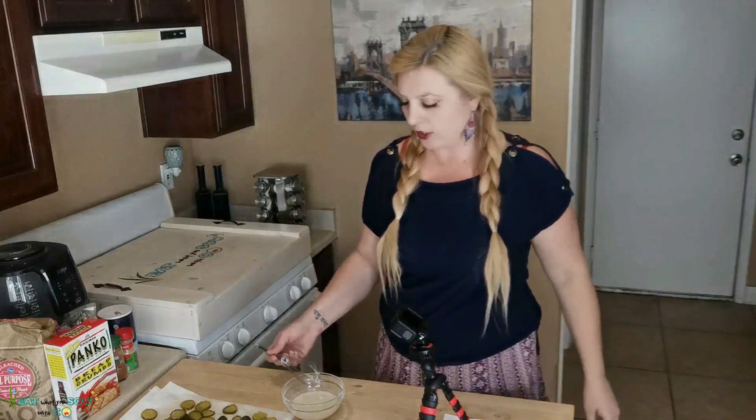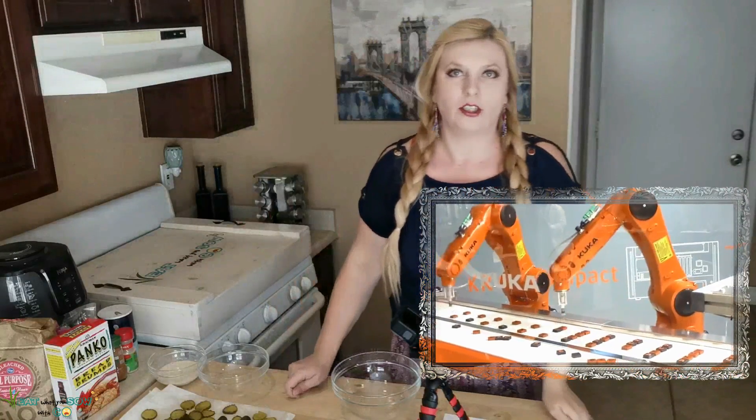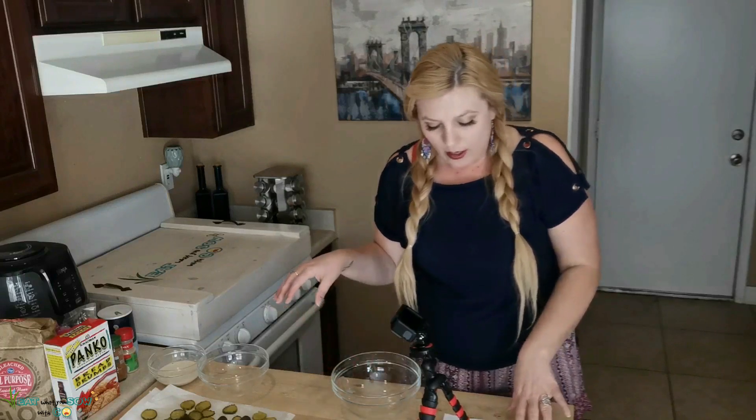After you whisk the milk and lemon juice together, it says to let it sit for five or ten minutes. It also says to create a dredging station — I didn't know what that was but it's basically a dipping assembly line. You're going to have three bowls — it's like a dipping assembly line. You'll have one bowl with flour, one with the vegan buttermilk, and one with the panko breadcrumbs.